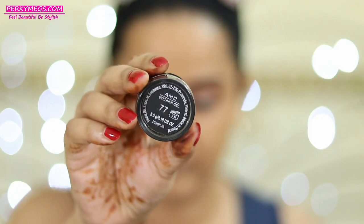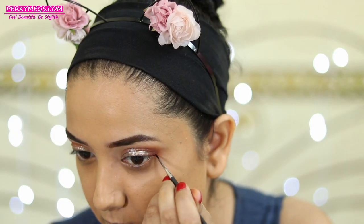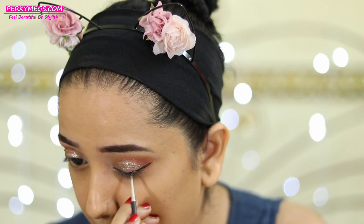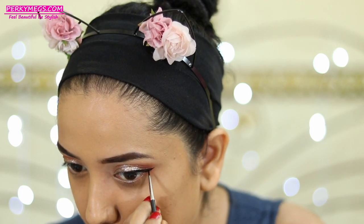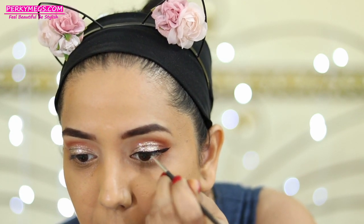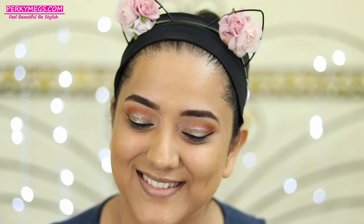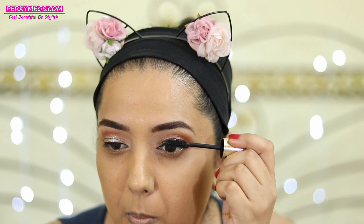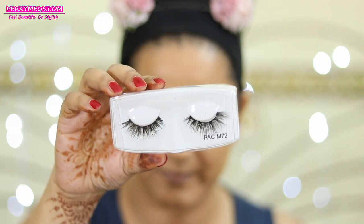Using Inglot AMC 77 gel liner I'll make a very thin wing liner. I won't be making a very thick liner today because I want the glitter to show up really well. The eyeliner is done. Now I'll be using L'Oreal Million Lashes mascara, over which I'll apply PAC M72 false lashes — these are really good, I'm really liking them.